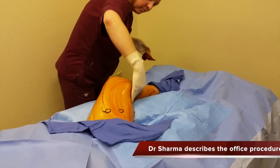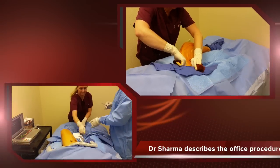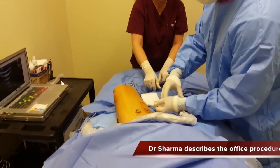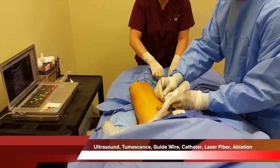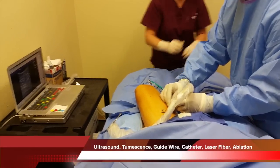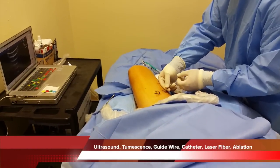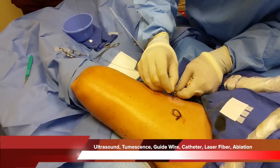People are placed in a supine position, prepped and draped in a sterile fashion. They numb the skin with a little bit of xylacaine, and then using ultrasound-guided technique, they place a guide wire into the large insufficient vein, quickly followed by a catheter, inside which we place a laser fiber — all under the direct visualization of ultrasound.